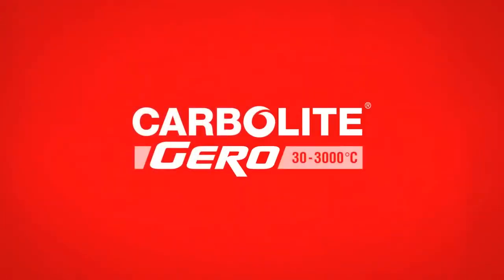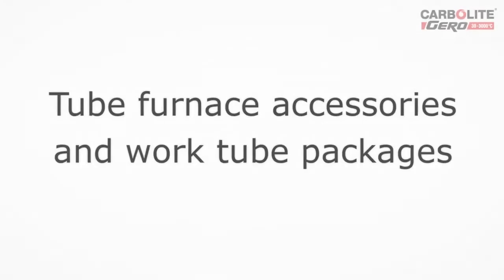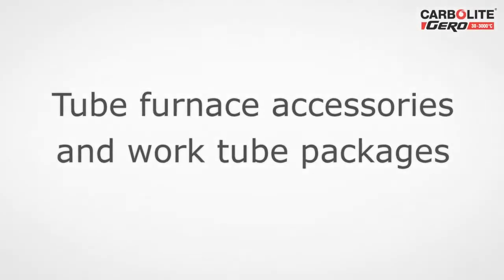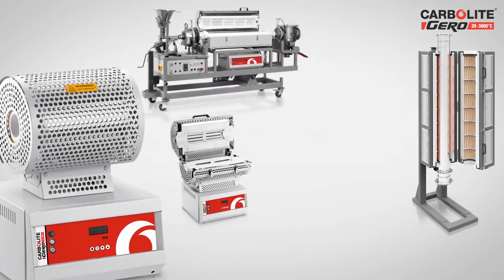Carbolite Gero is a brand synonymous with high-quality, leading heat technology for laboratory and industrial ovens and furnaces, ranging from 30 to 3,000 degrees Celsius. Our product range includes chamber and tube furnaces with a variety of options for operating under vacuum and with modified atmospheres. In this video we will demonstrate the accessory and work tube packages that enable our tube furnaces to work with different atmospheres.